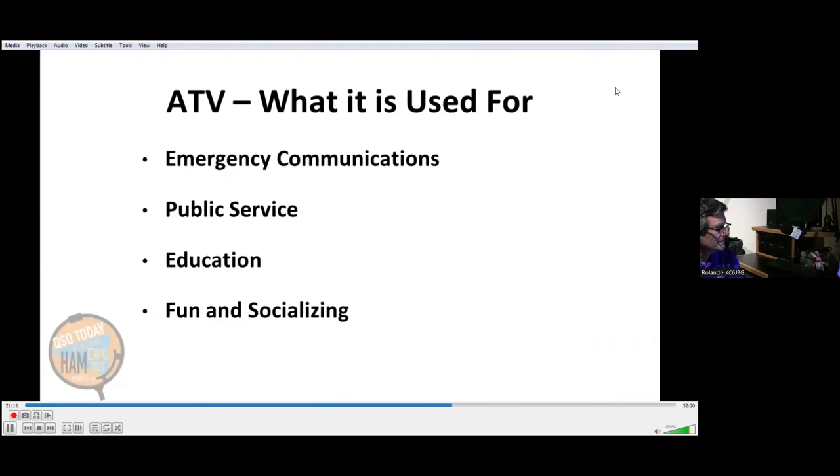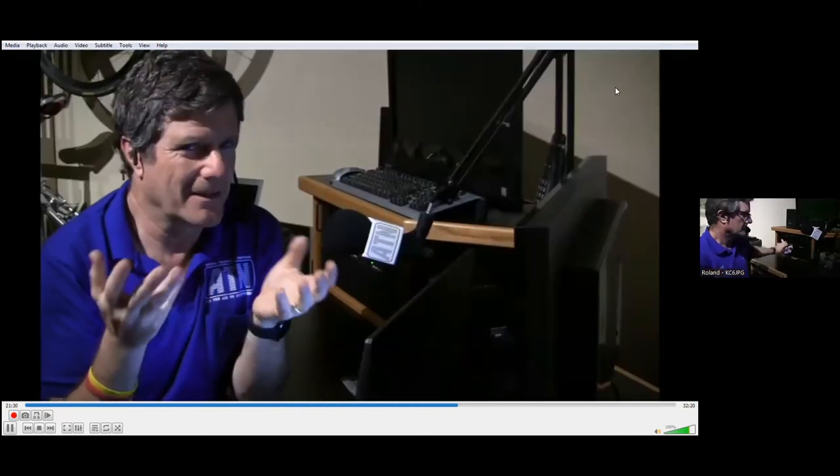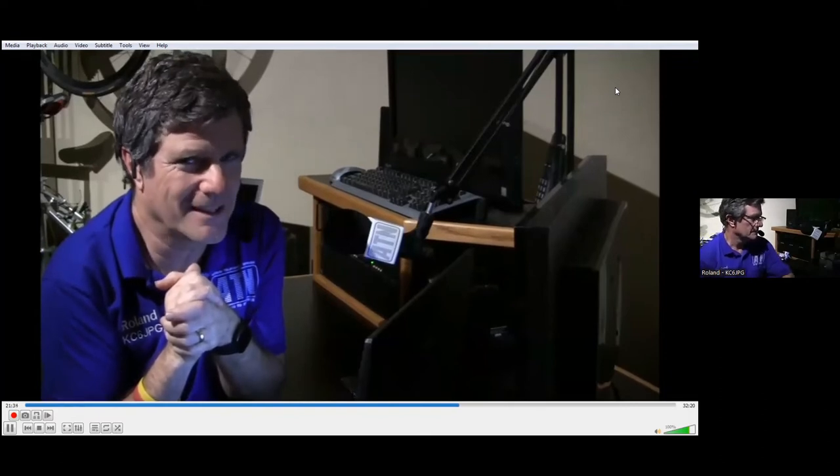What is amateur television used for? Four big things: emergency communications, public service, education, and fun and socializing — because amateur television is the original social media network.